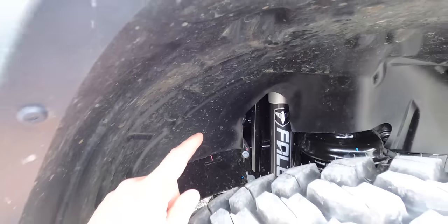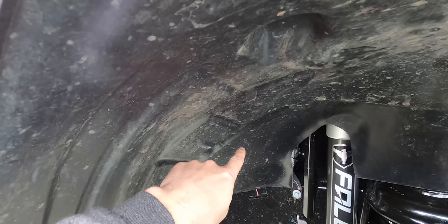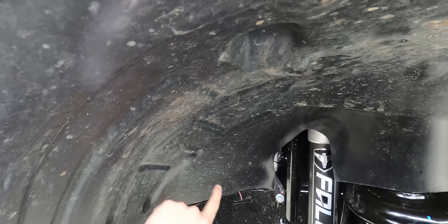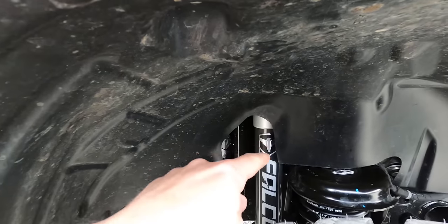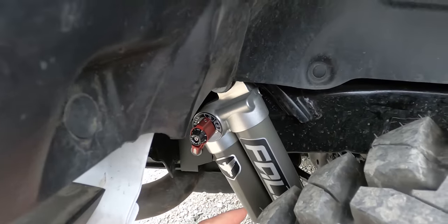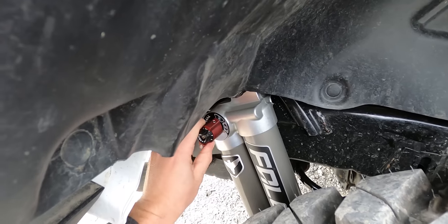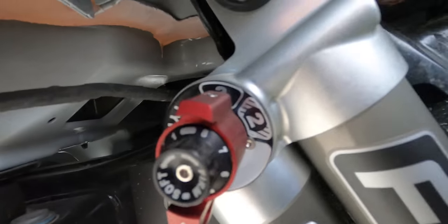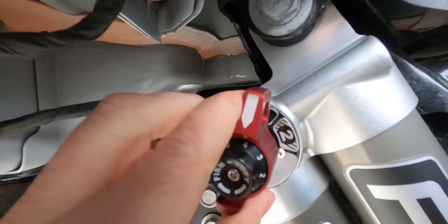Up front we have the Falcon monotube 2.1 shocks. I originally ordered the 3.3 shocks, which have a fixed bypass — you cut a hole in the fender liner to make room for them. But on the EcoDiesel there's a battery tray right there and there's no clearance for that bypass tube. So we had to temporarily put the 2.1 monotubes on the front. In the back we have the adjustable 3.3 Falcon shocks, which you can adjust from firm, soft, or a custom setting using a micro dial on the top — three positions.